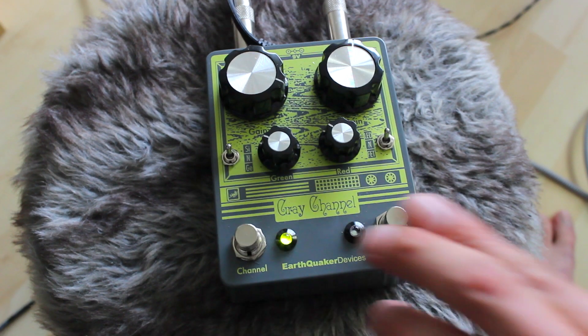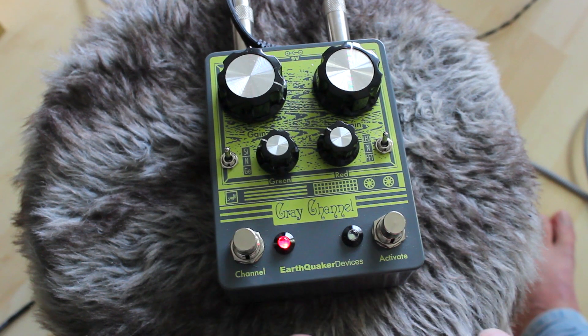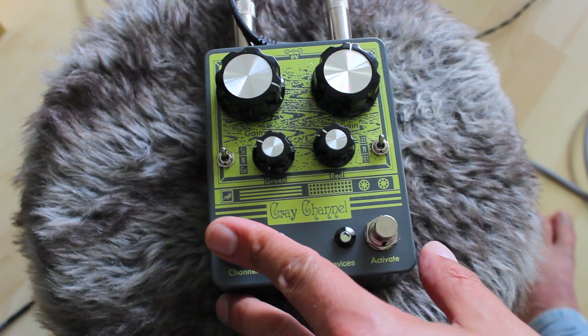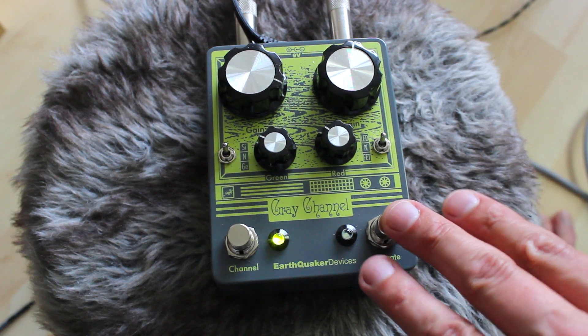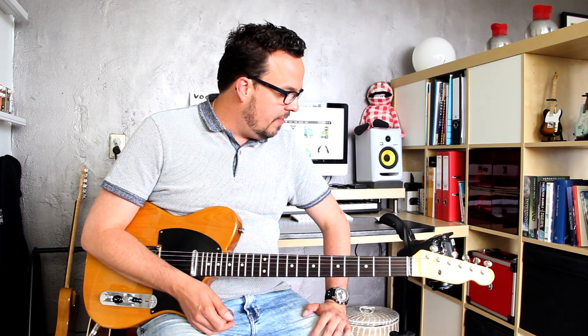Hey, what's up guys? This is JJ and this is the Earthquaker Devices gray channel. And this could be your Andall overdrive pedal. It has two overdrives in one box: a green channel that you were just listening to and a red channel. You can toggle between green and red by means of this channel switch, and you can activate the pedal with this one, so you can line up the setting you're looking for and then simply activate it. Or you can switch between the channels with these lovely soft touch foot switches while you're playing. Basically you have three sounds at your foot: your regular amplifier tone, your clean sound, and then the red channel and the green channel set on the pedal.